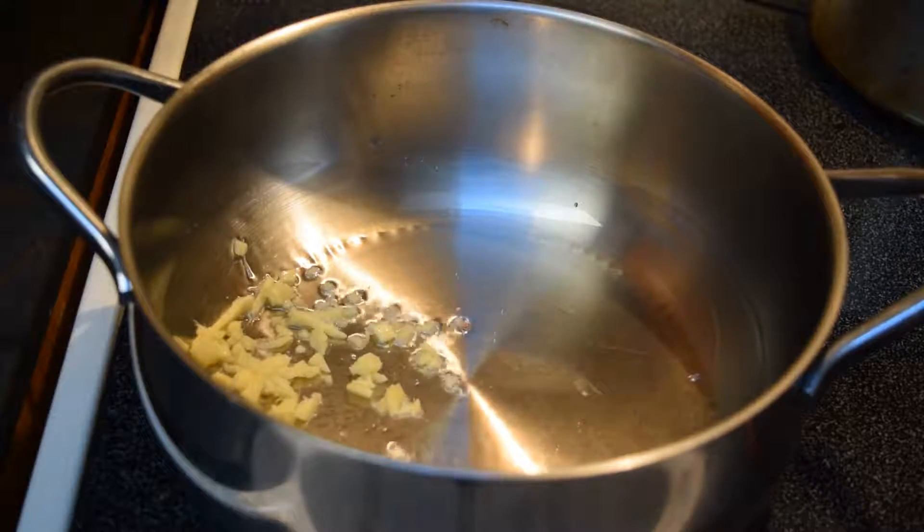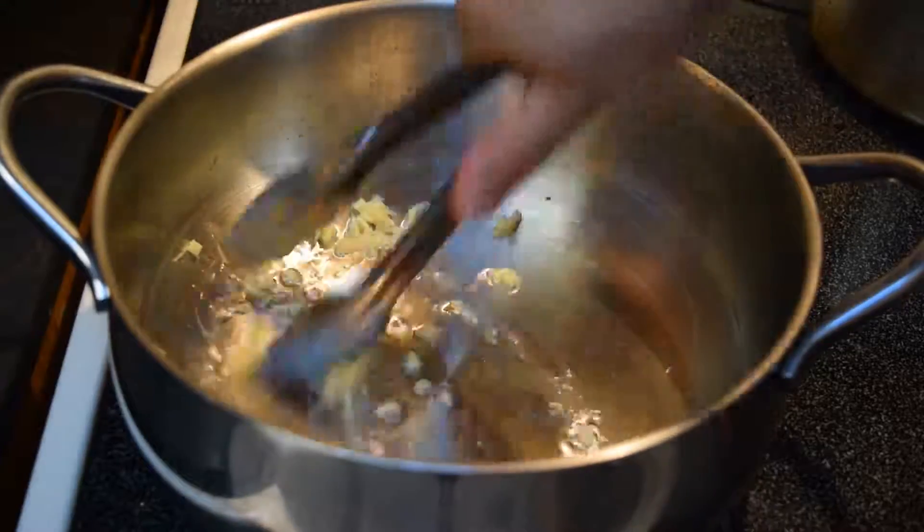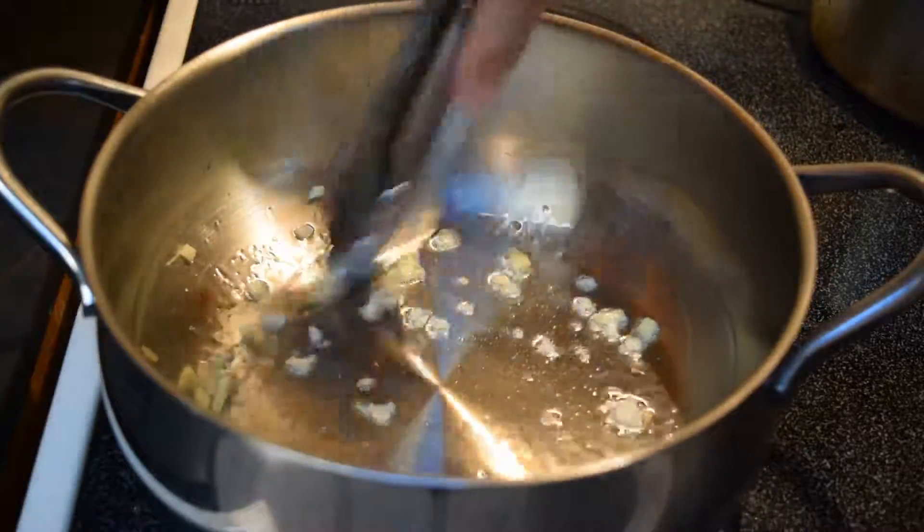I will admit the wok would be better for this, but mine's in the shop right now. Like a lot of Asian recipes: very hot pan, hot oil — throw in your ginger. I've got about two teaspoons of it, chopped up finely. Give it about 30 seconds to a minute in this kind of heat.